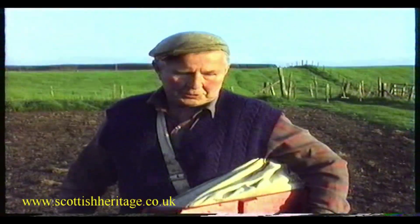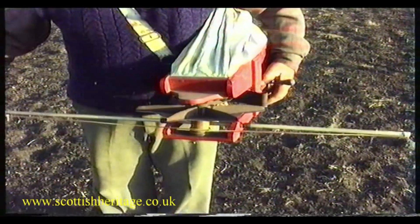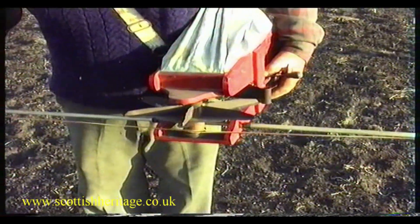So Doad, what's this here today? Oh son, corn? And what's this kind of machine? What did he call it? Just a broadcaster. And I've heard it called the fiddle as well. The fiddle, this here.